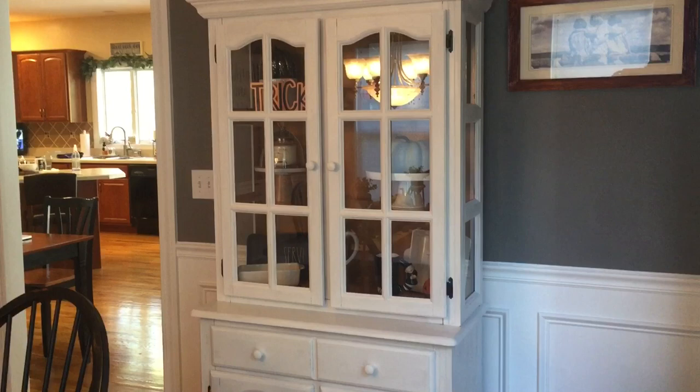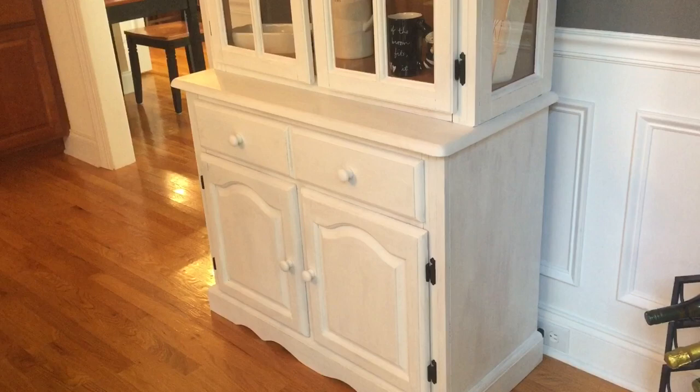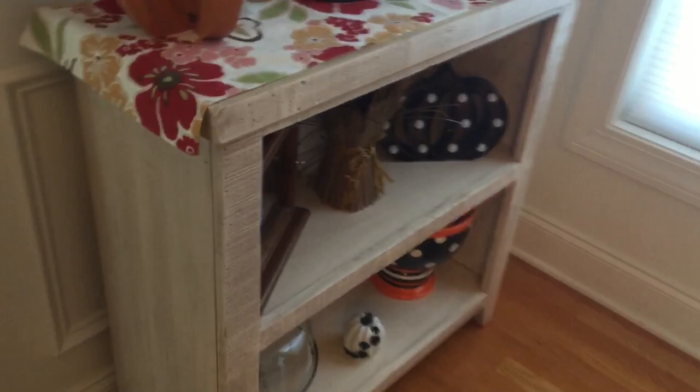Okay guys, here is the cabinet all done. I am so happy with the way this turned out. I purposely only used two coats of the chalk paint because I wanted a little bit of the wood grain look to come through. As you can see, especially on the side, you can kind of see the wood coming through, which I wanted for that antique farmhouse look. It kind of matches this bookshelf over here, which has a very similar finish where the wood grain peeks through the paint.